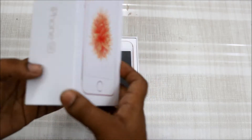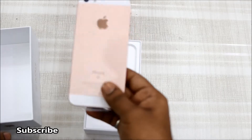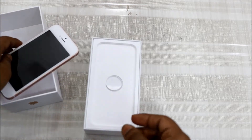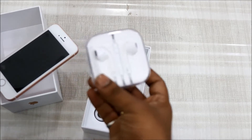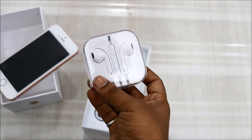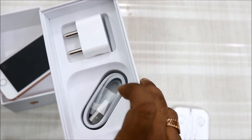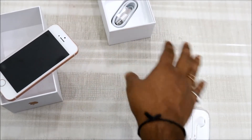Now let's go ahead and unbox this device. As soon as you open the box you will see the phone, which is quite similar to the 5S, and I like the look of the 5S. Let's keep the phone aside and check out the accessories. We get a traditional earphone, same as the 5S, 6, and 6S — they have the same earphone, same data cable, and same adapter.